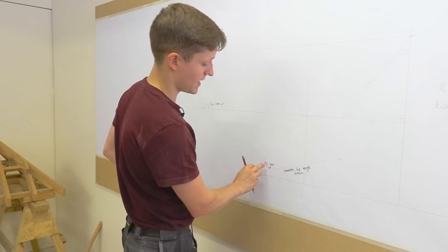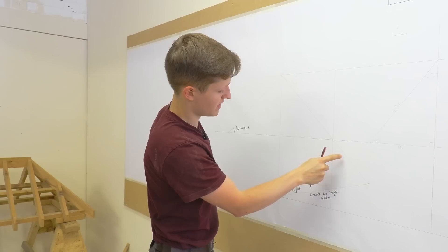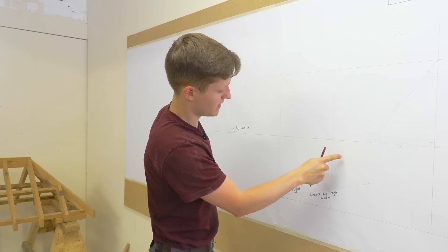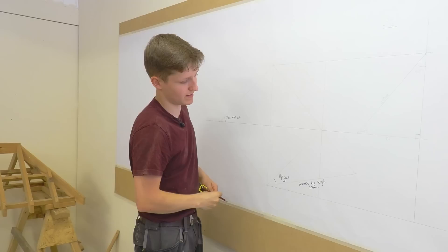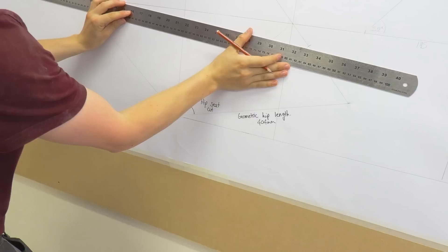Now that I've drawn the true shape of the hip, this angle here is going to be my jack edge cut. I've also got the hip seat cut. For the hip plumb cut, I come from the corner up the geometric hip length line - 404mm - put a mark, and then draw it back to the true shape point up here.